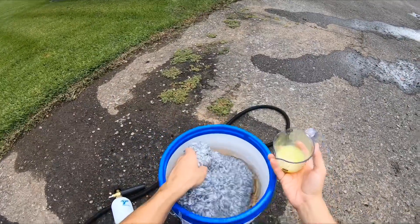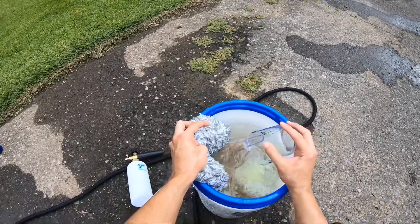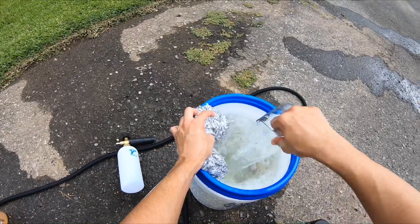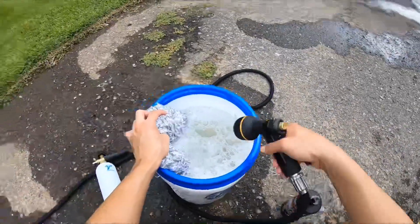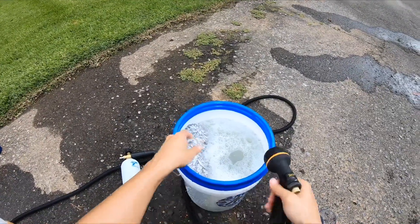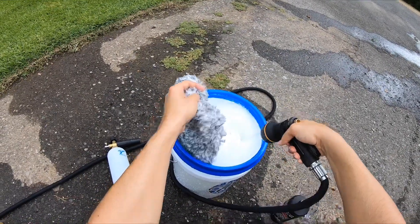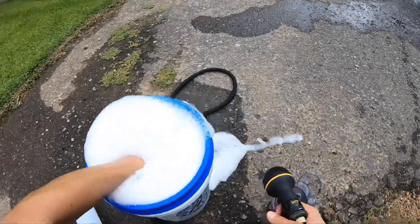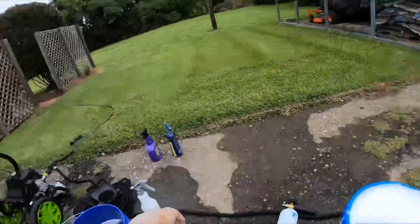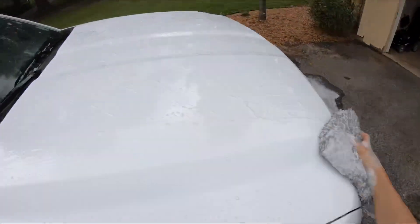We're just going to throw two ounces in there. Let's put that back on jet mode and give it a few pumps with the wash mitt. I am feeling the rain — uh oh. Let's see if we can race it. This is not good for the GoPro.